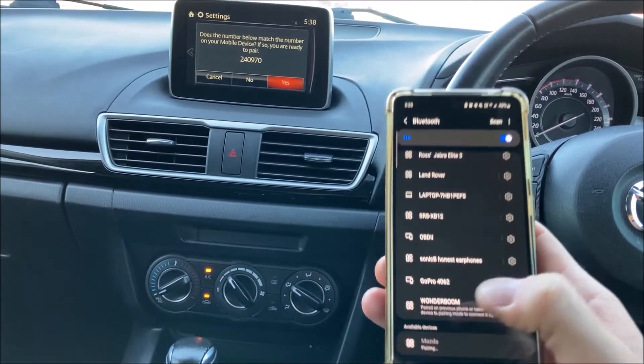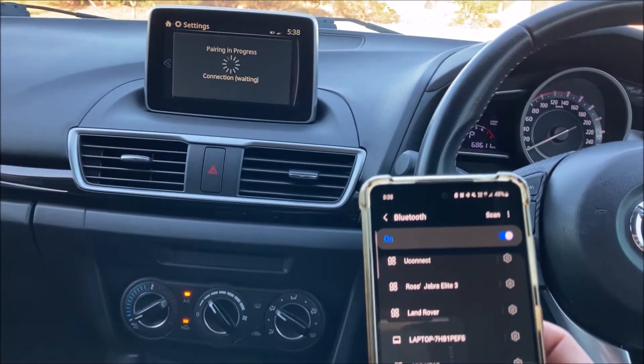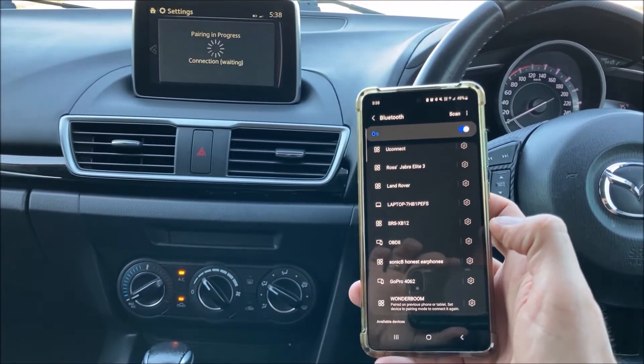I'm going to pair — it's also come up on the prompts on the screen so we're going to hit yes on that as well, and then it will come up with a few extra prompts on your phone.